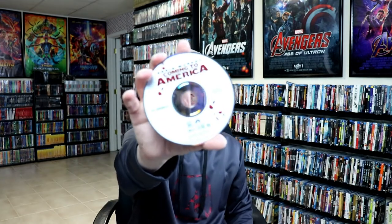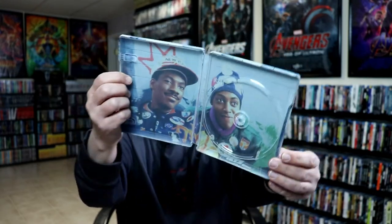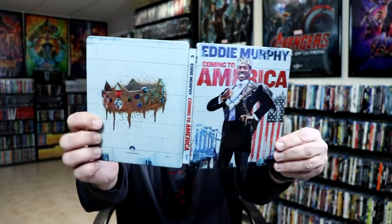We do have just one disc — our 4K disc — and we have some really nice looking inside artwork. Overall it's a really nice looking steelbook.